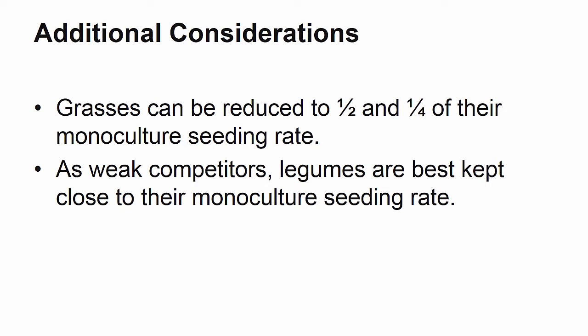On the other hand, because legume crops are weak competitors, it is best to keep these seeding rates close to those used for stands of monocultures.